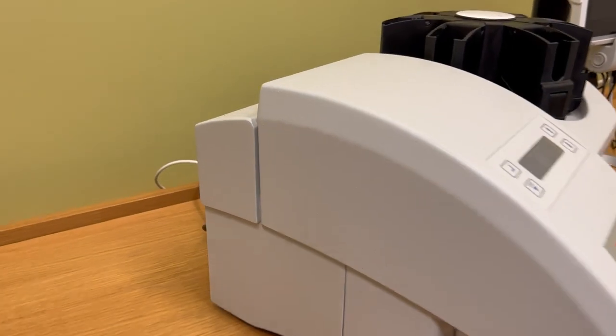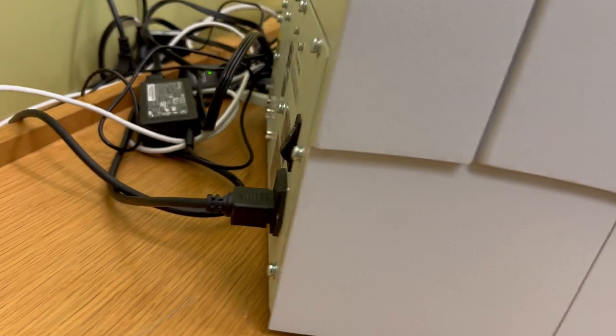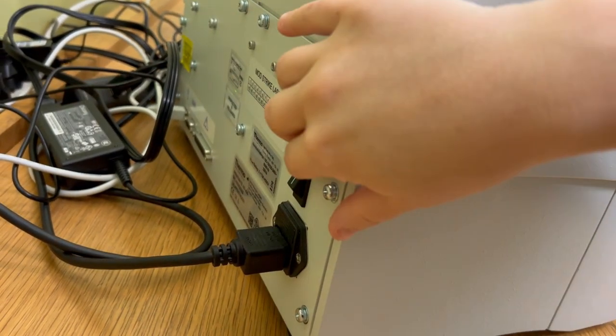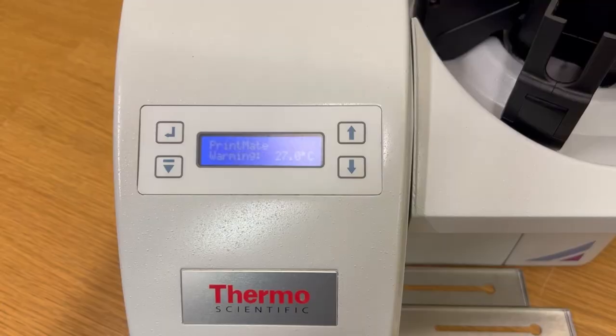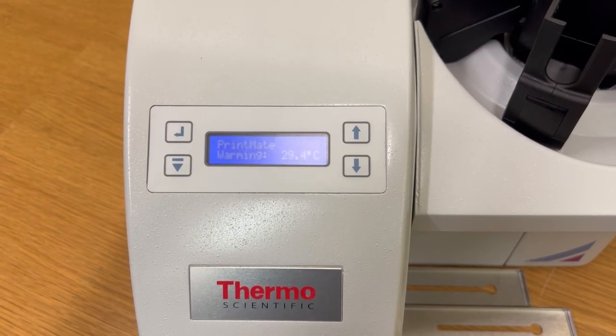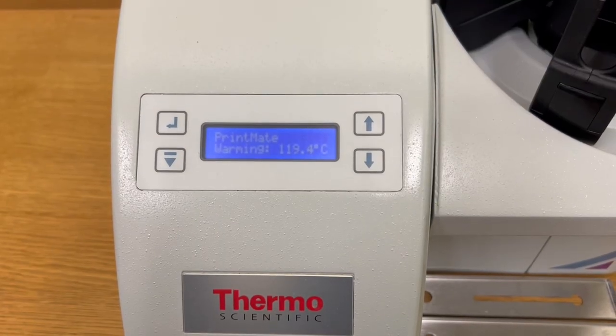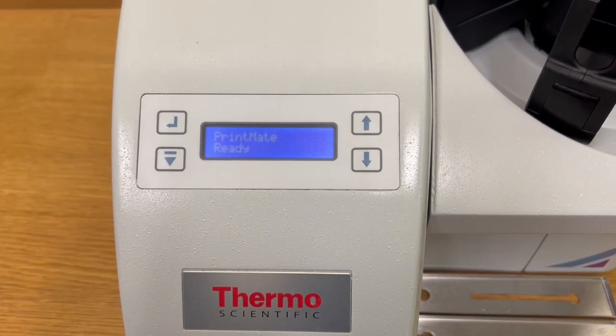The power switch of the cassette printer is on the left corner of the back of the unit. Press the switch to turn it on. It will take a few minutes to warm up the printhead. When it is ready to use, you will see READY in the display.